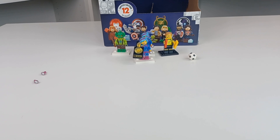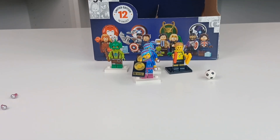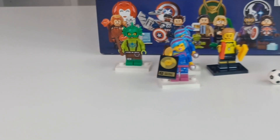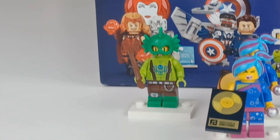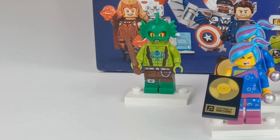Thank you all for watching. What do you think about the Swamp Monster? One of the coolest Lego Movie 2 collectible minifigure series figures ever. I just have to zoom in on him — look at him. That's just peak. Thank you all for watching, and goodbye!